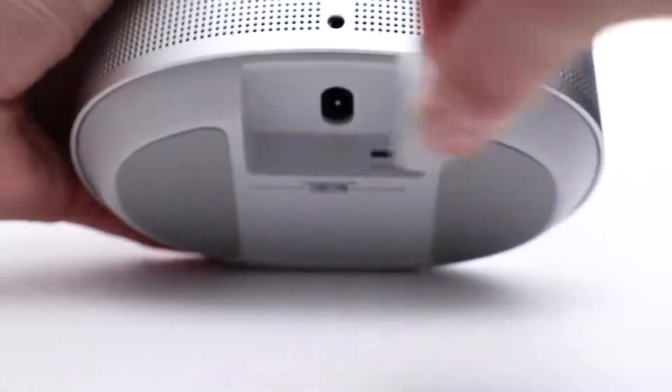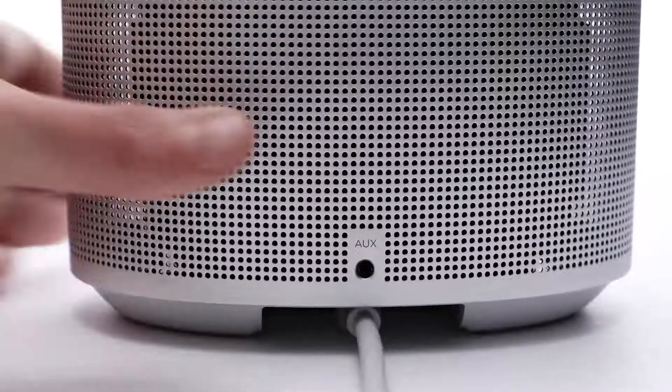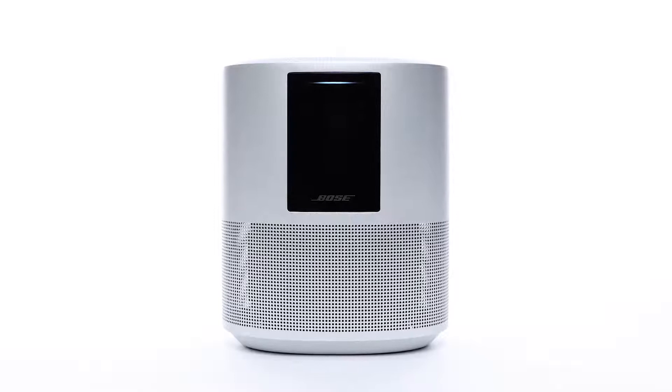Now let's set up your speaker. Begin by connecting the power cord into the bottom of the speaker. Plug the other end into an AC power outlet. Your speaker will then automatically power on.